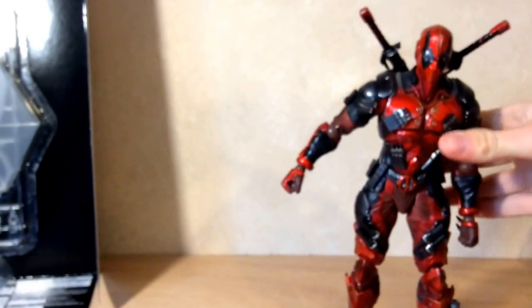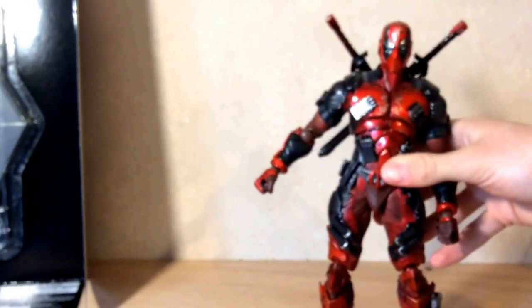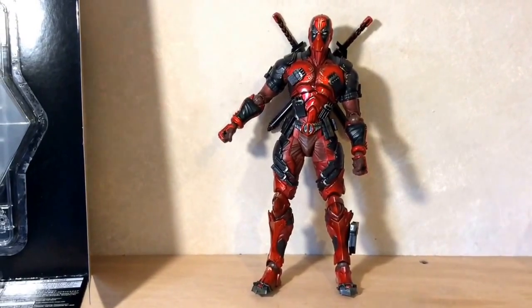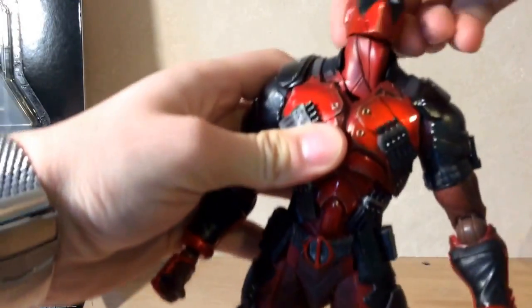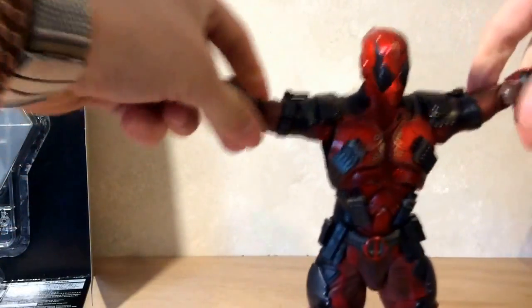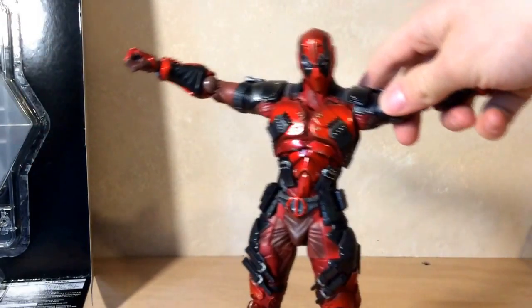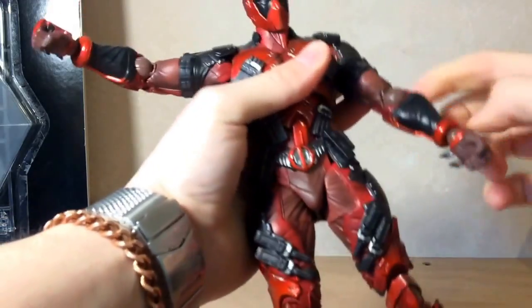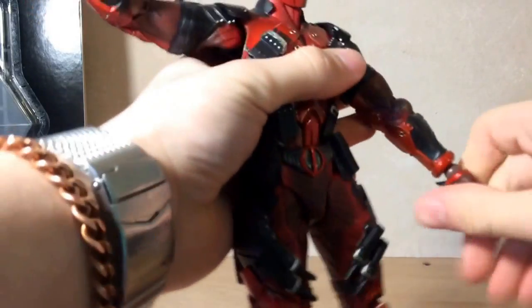Onto the figure itself — I really like it, though I will say it doesn't stand well on its own. The head has two joints so it can go up, down, and twist in any direction. The shoulder pads are rubber so they don't restrict arm movement. Arms can go all the way up and twist where the red meets the black. Elbows bend, hands can move freely, and the hands are super easy to swap — just pop them out and put the new ones on.